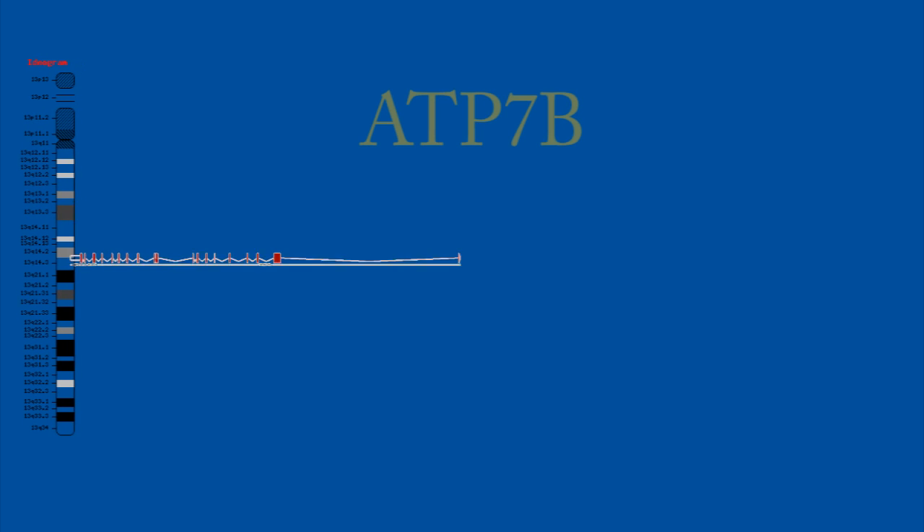Looking further at that region, I find a gene called ATP7B, which is a copper transport protein — definitely where I want to look. Examining its structure, it has 21 exons and its transcript or mRNA is about 6,000 base pairs, so I don't want to sequence the whole thing. Looking further, exon 18 seems quite interesting to me — it's about 200 base pairs, so this is doable.